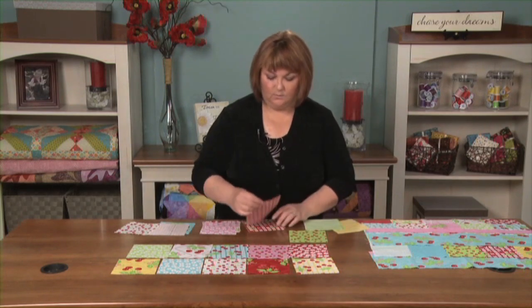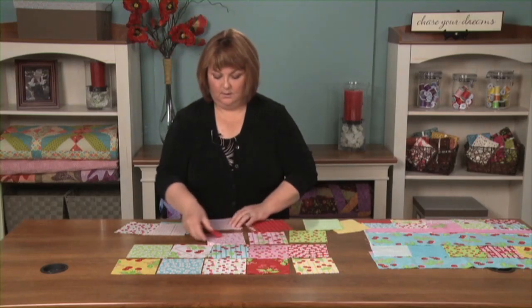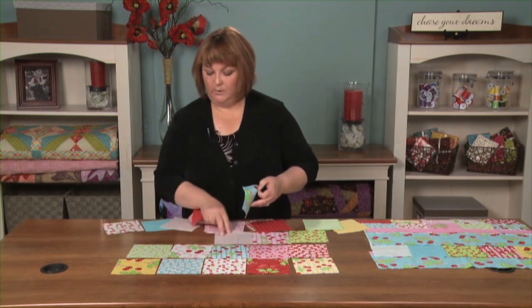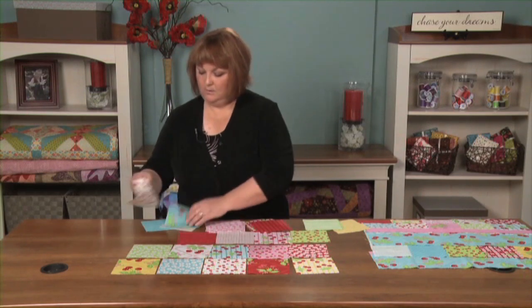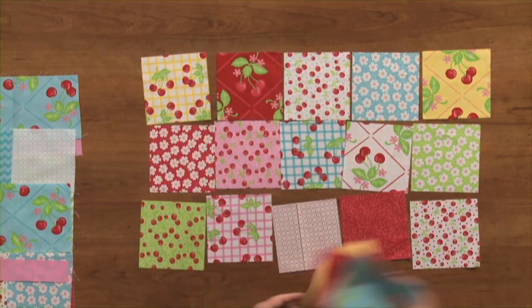So we get these out and swap them out. There's no rules, you just put it how you like it. So that's one of my bag sides.